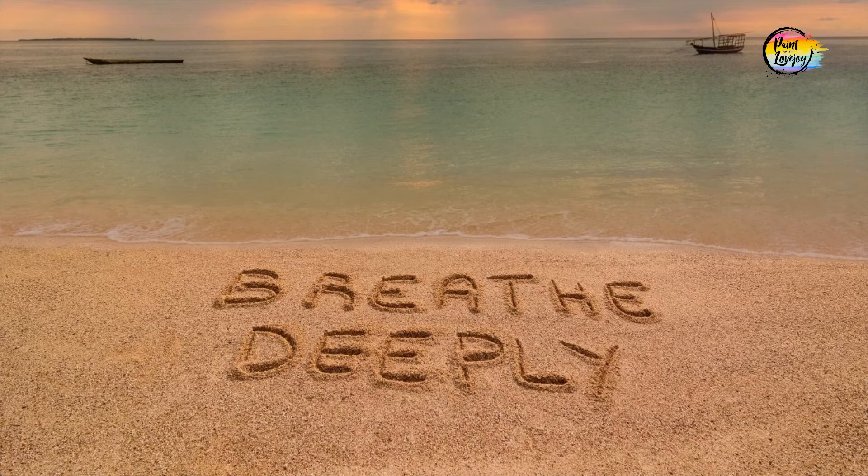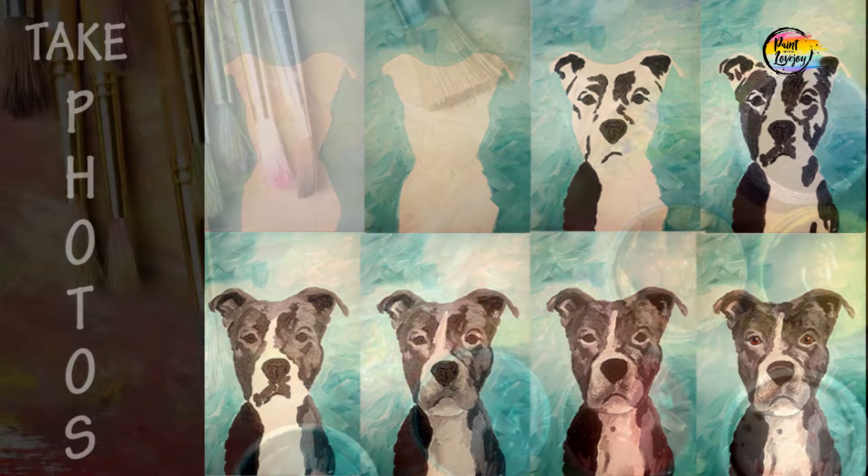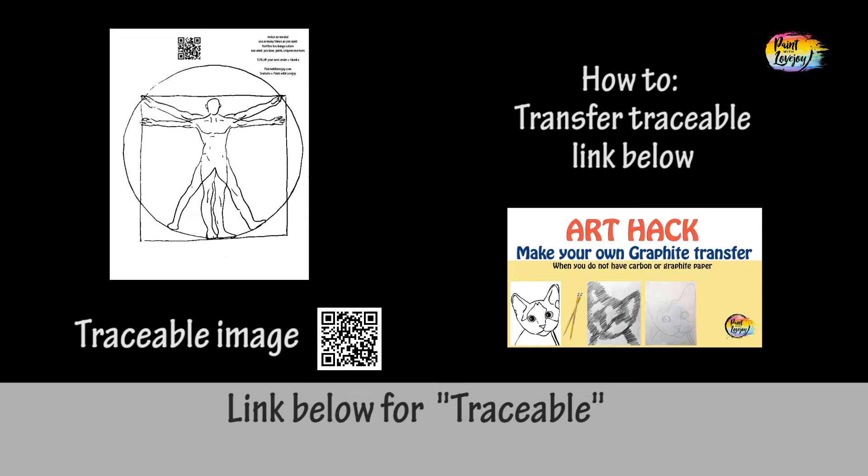Share this with your community. Hi guys, another fun painting. So grab your supplies, transfer your traceable to your surface, and as always make sure you take your progress photos. This version is going to be the quick time-lapsed version. If you would like the full-length version, please check out my Patreon page or my Paint with Lovejoy website.